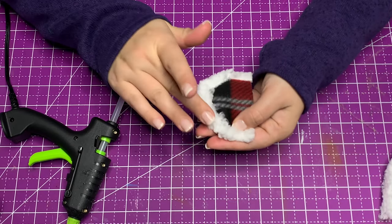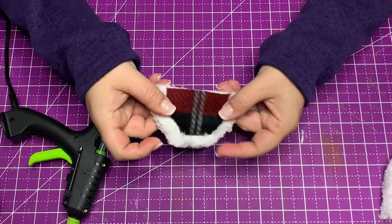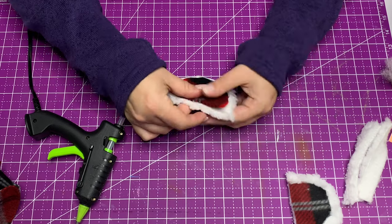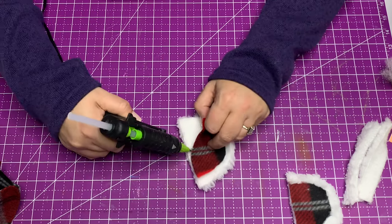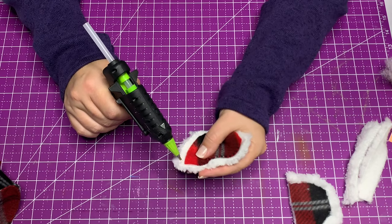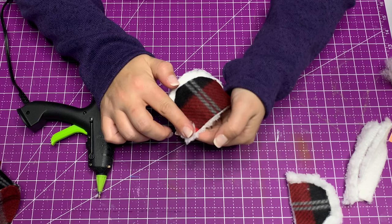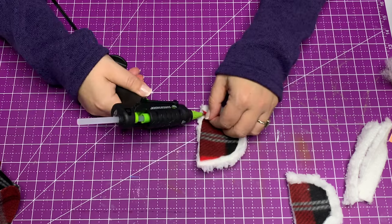Do you think I'm a fan of Sherpa fleece? I mean, do you think I like this stuff? I do like this stuff — it makes us all look good. You can put these on a couple different ways. Ultimately, it doesn't matter what you glue down first as long as you get the edges covered and that top edge secured down.